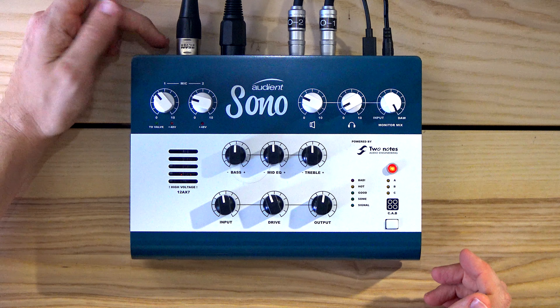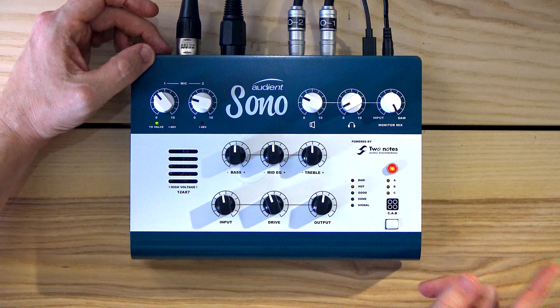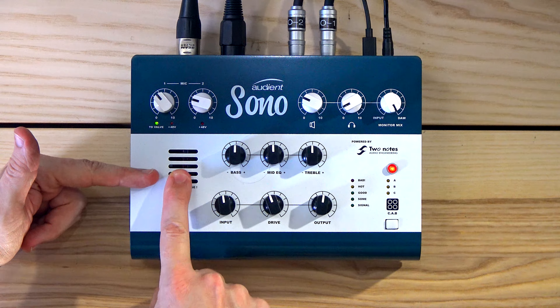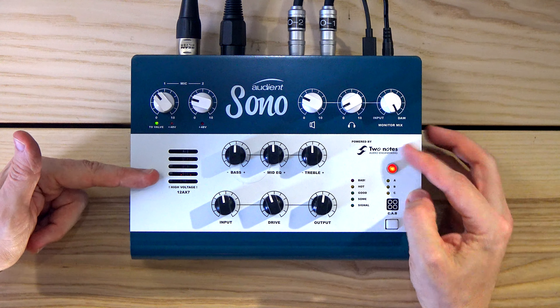So what you can do on channel one — channel two is my voice, the microphone — channel one has a little button at the back called 'to valve.' You push that in, you'll hear a click, and there's that little light that says 'to valve,' meaning it sends the signal through the valve. This is kind of like the input gain for the valve stage, and it goes through the EQ section and into the output. It bypasses the Two Notes thing, and 'drive' is all about the Two Notes — so it doesn't do anything here. Let's start with it off and then bring in the valve preamp section, just to show you how you can completely change the sound of drum machines for the better.